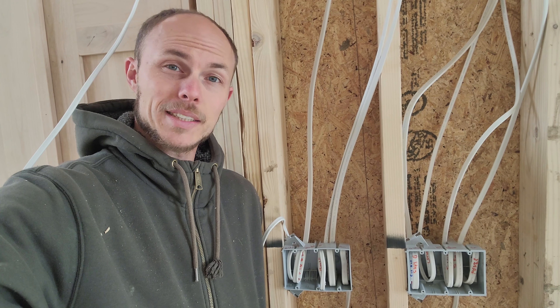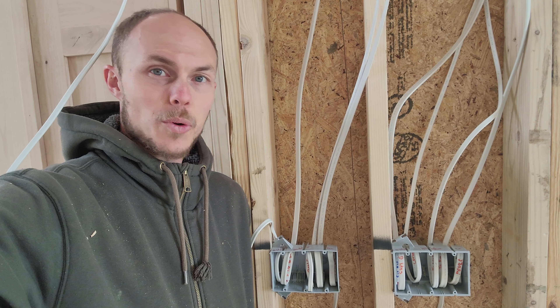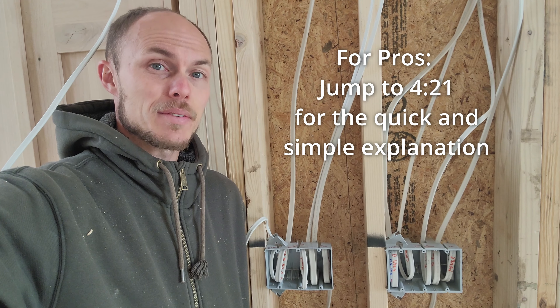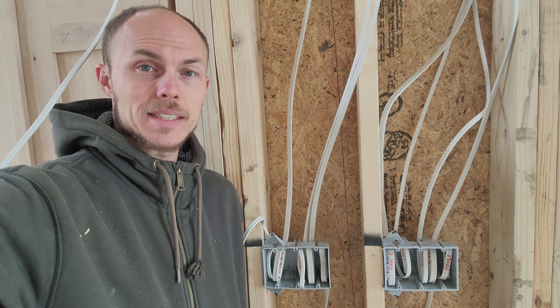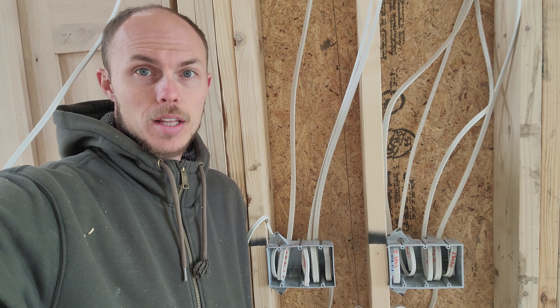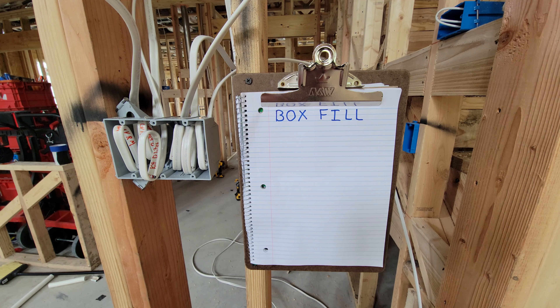In today's video we're going to be going over box fill calculation. By the end of this video you will know how to do it without doubt. It's very simple — we're going to go over all the steps and I'm even going to be giving you multiple different boxes afterwards for you to see real world scenarios and to test out your knowledge. This box is a 44 cubic inch box.